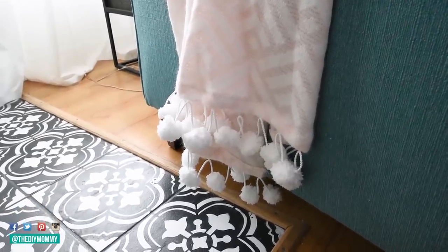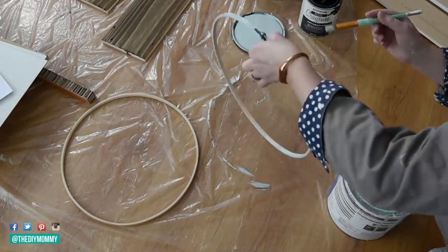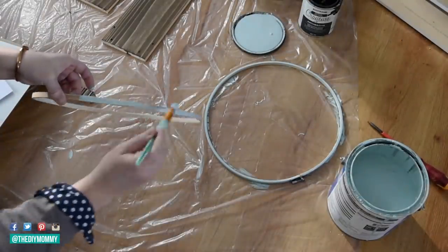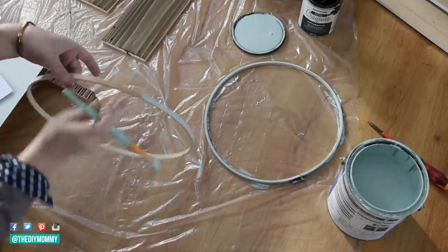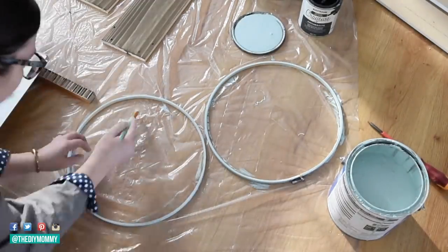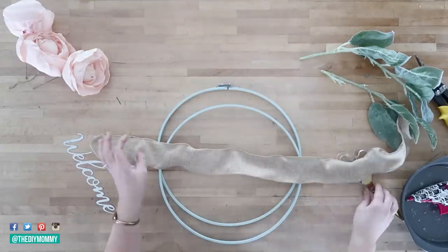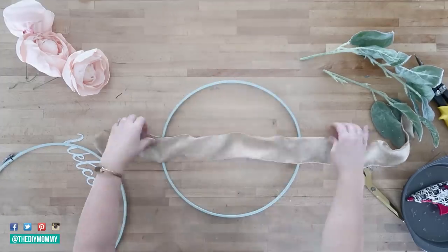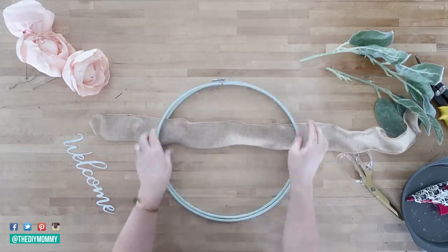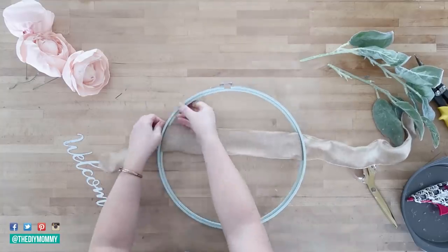The final DIY for spring is a hoop wreath with fabric flowers. I've only made one other hoop wreath — they look quite modern. I took an embroidery hoop and painted it with some leftover paint in a beautiful blue-green-grey color. Once divided into its two parts and fully dry, I took this wired burlap ribbon — about 2 inches wide — and placed it between the two hoops about a third down from the top, then tightened the hoops together.